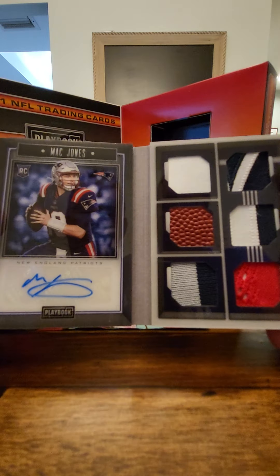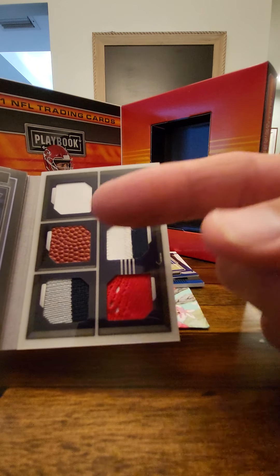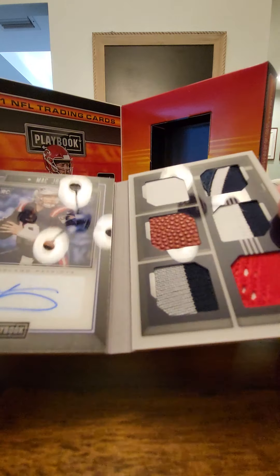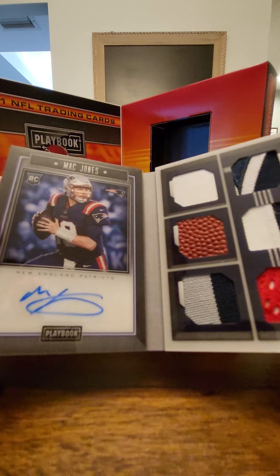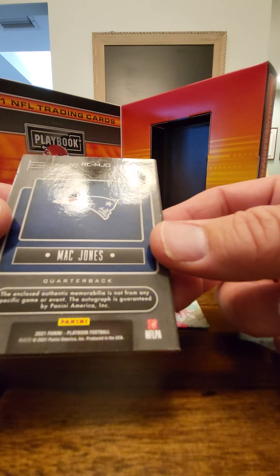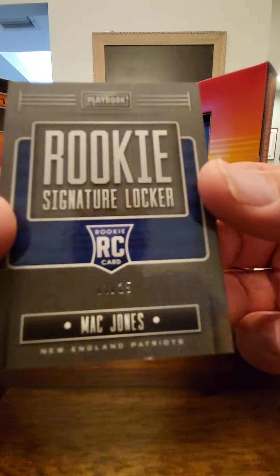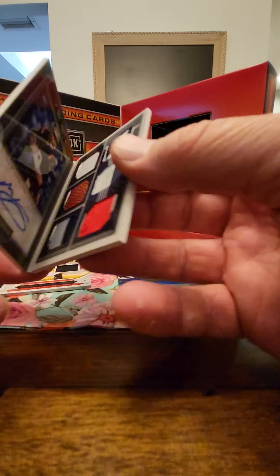So I'm kind of excited about the Mac Jones card to see what happens when we unfold it. Bam — autograph! Mac Jones autograph, along with probably a piece of football — his jersey, parts of the jersey. I'm pretty excited about this card. Mac Jones is supposed to be the up-and-comer for the Patriots. Number R-L-M-J-O — 11 of 25. Rookie Signature Locker. Not bad.